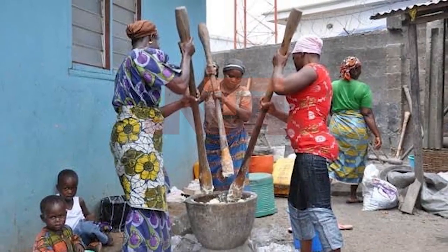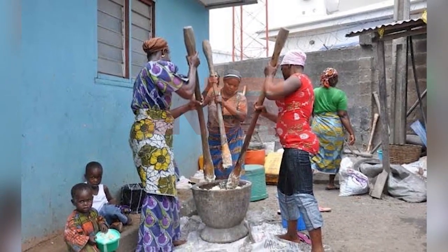The only thing is, if you have a large number of people in your house, some don't want it. The younger ones don't really like pounded yam — they prefer 'pando' yam. What's the difference?